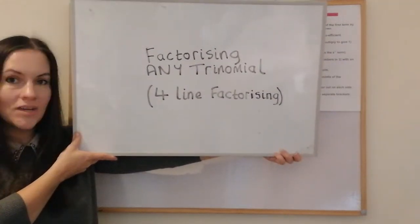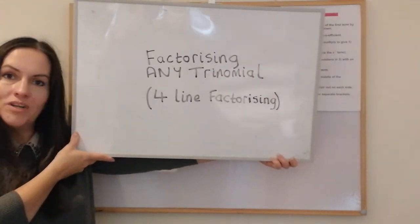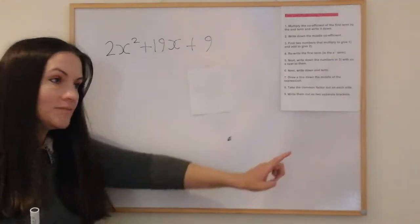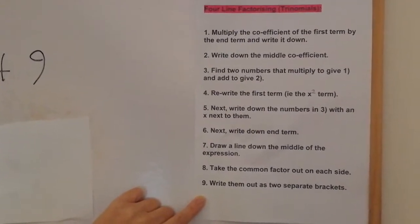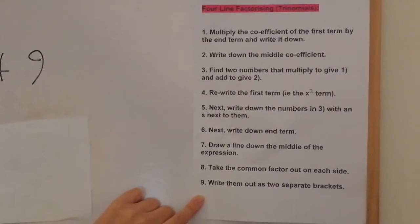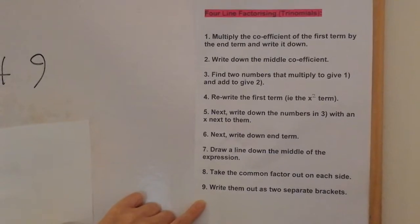This week we're going to be looking at factorizing trinomials — any type of trinomial — using a technique called four-line factorizing. I'm going to show you how to do that using a nine-step guide. It's probably a good idea if you get a screenshot of the guide, because it won't make much sense until we're in the context of a question, but having a copy will make it a lot easier.